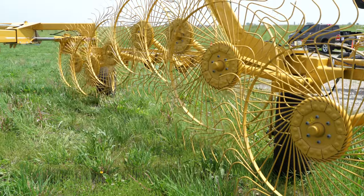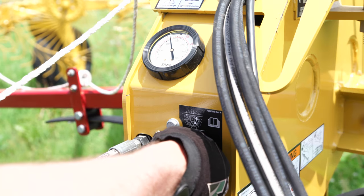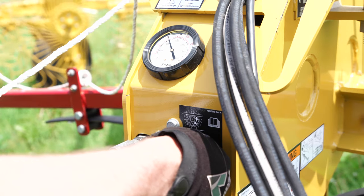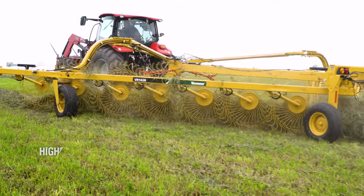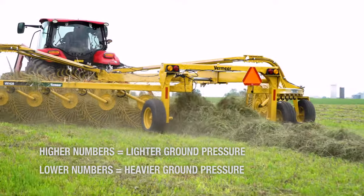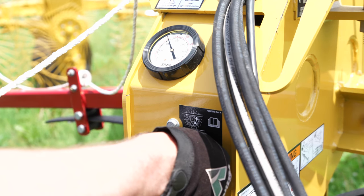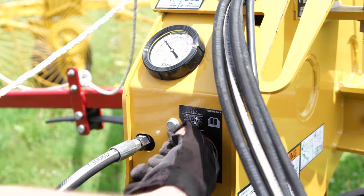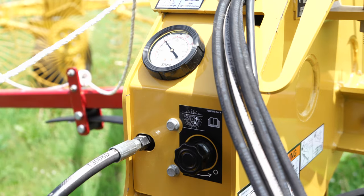Tying wheels will lower as gauge pressure decreases. When setting the down pressure on the rake wheels, it's best to start at around 900 psi. The larger the number, the lighter the rake wheels; the lower the number, the heavier the rake wheels. Lower the gauge down to approximately 900 psi, then turn the valve back all the way clockwise to hold the pressure.